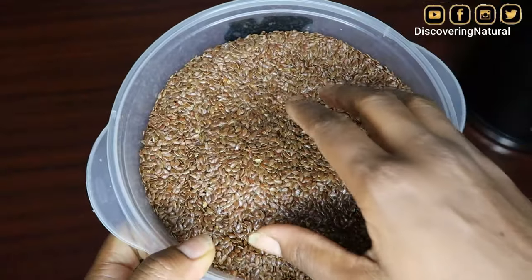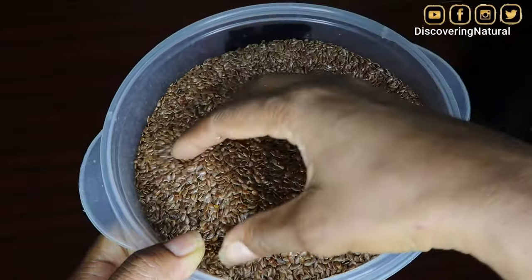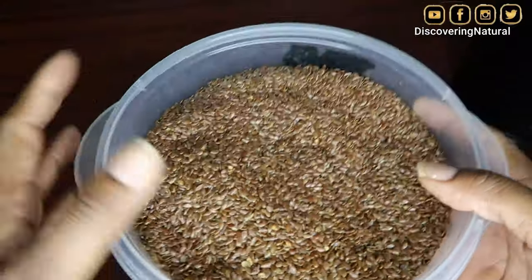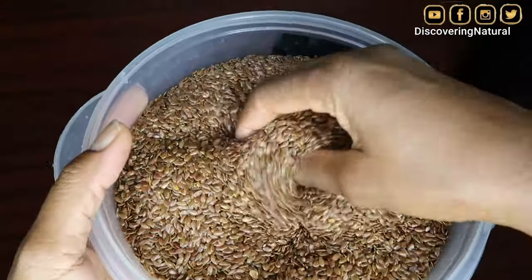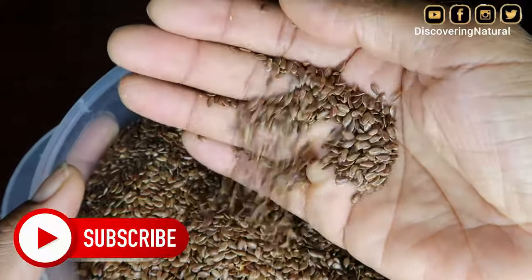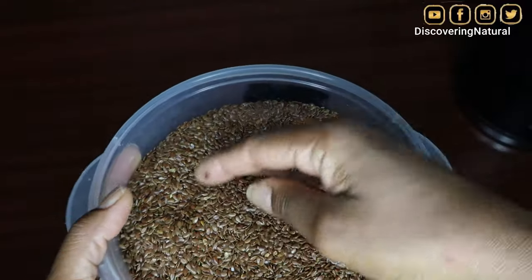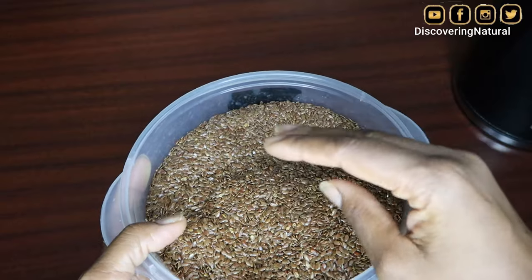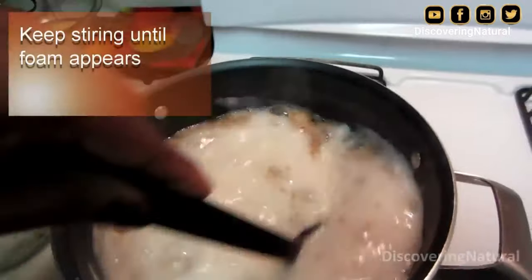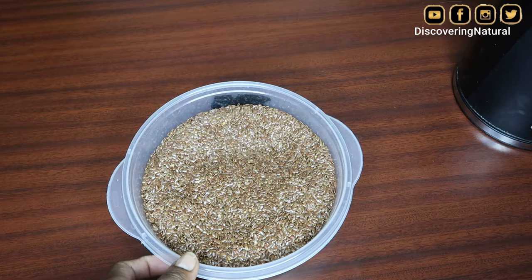Hi everyone, welcome to my channel. Today we're going to be making flaxseed gel — this is the flaxseed I'm going to be using. Apparently we've all been making flaxseed gel the wrong way, because flaxseed has a lot of nutrients, especially when you eat them. We want those good nutrients in our hair too, so instead of boiling the flaxseed on the stove like we normally do, we're actually going to be doing a new method.